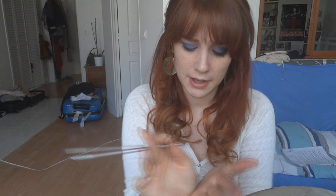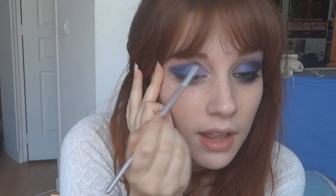The dark purple is just from a Coastal Scents palette, which is pretty good. I'm going to really focus on my outer crease, just like that — it's kind of blending the pencil that we used before. And that same color I'm going to go underneath my lash line as well.